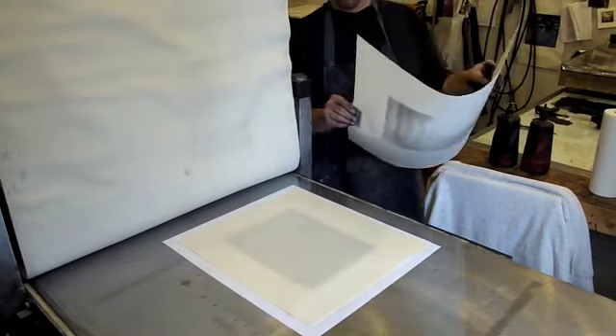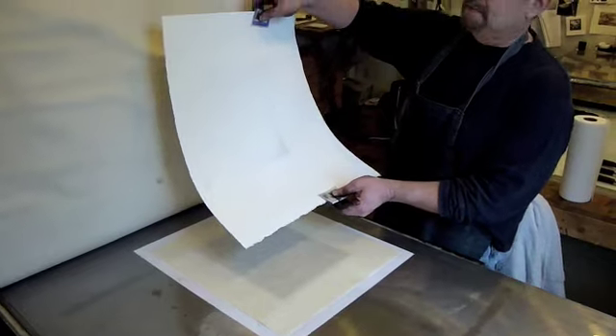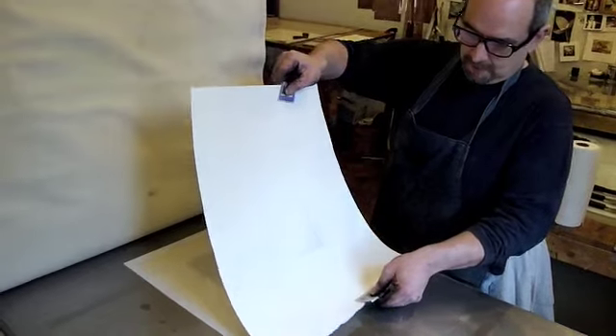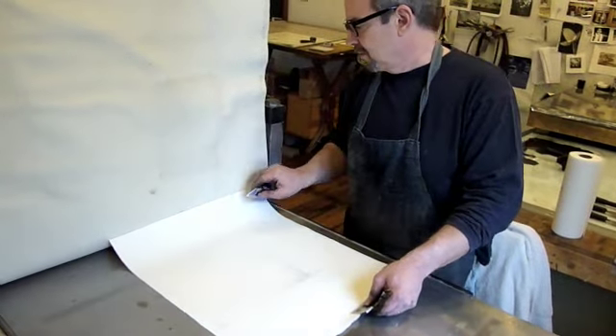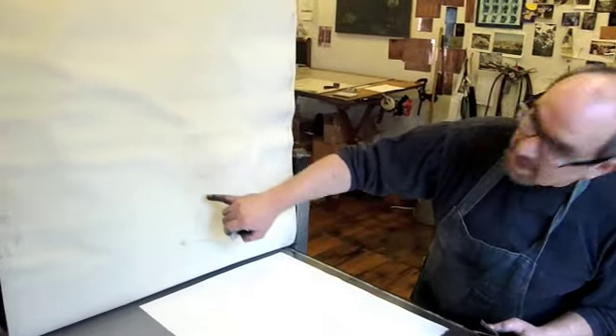The sheet of blotter paper goes between the paper and the blankets. This paper is so incredibly fine that the blanket texture will show up and the ink bleeds through the Kozo paper onto the blankets. You can see we've got a nice Sally Mann impression.